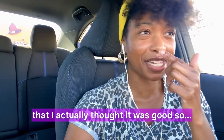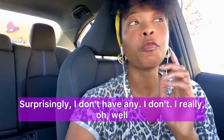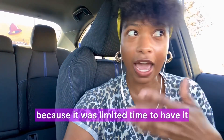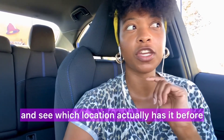As for the love me nots — surprisingly, I don't really have any. The biggest thing I'd note is having to go to a second location to find it, because it's a limited time item. So check ahead — maybe try to order online first to see which location actually has it before you make the drive. That'll save you some time.